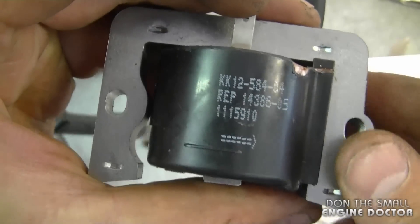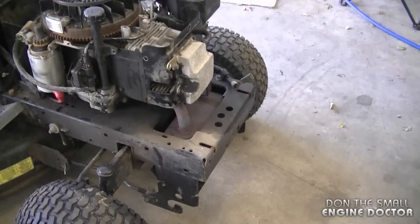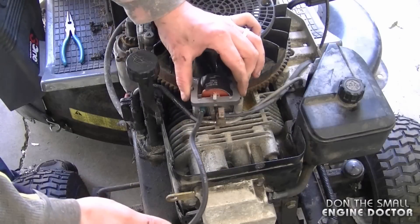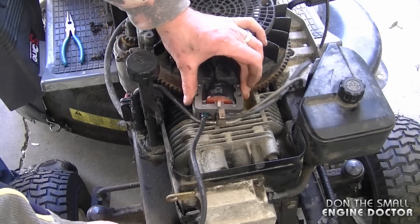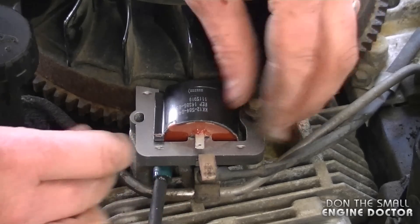When you go to reinstall the ignition module on the engine, always put this side here facing up. To make it easier to show you the installation, I removed the tractor hood. I'm just going to simply reinsert the new ignition module on top of the studs, and put in the two bolts but just loosely for now.